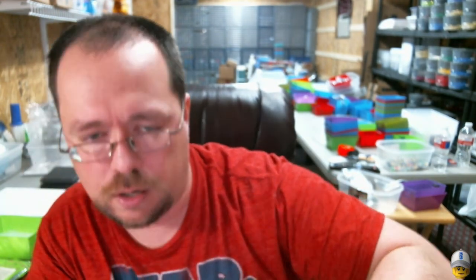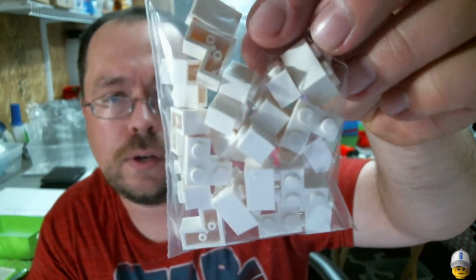The 2x2 corner bricks are right here — he ordered 20 of the white ones.